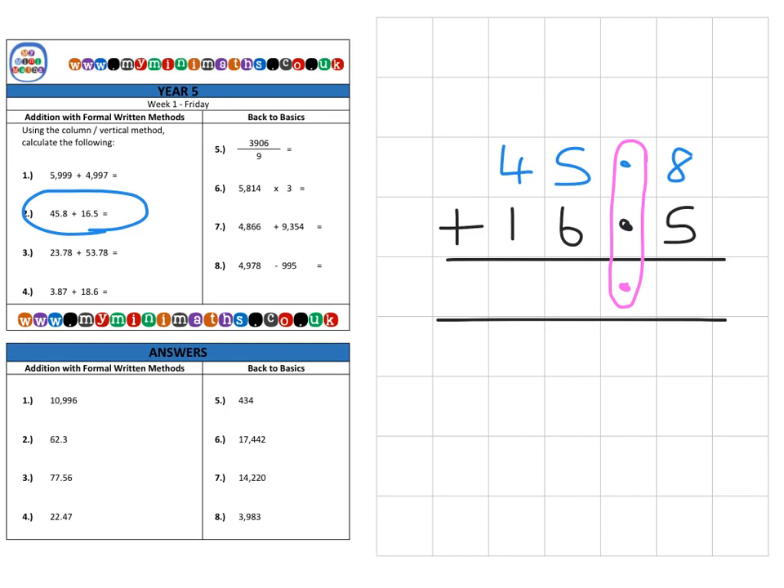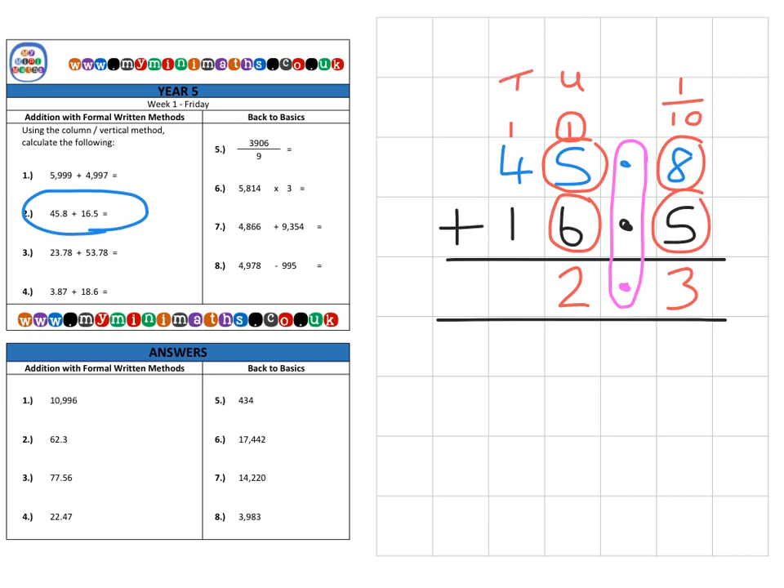So we have 45.8 added to 16.5. Once the decimal points are aligned, it works exactly the same as with whole numbers. In the tenths column, we have 8 tenths and 5 tenths, which is 13 tenths, so we place the three and carry one over into the units. Then we have the carried-over one, plus 5 units and 6 units — a total of 12 units — so we place the two in the units column and carry one over into the tens. Finally, we have the carried ten, plus 40, plus 10, for a total of 6 tens. The final answer is 62.3.